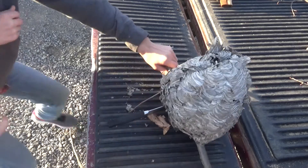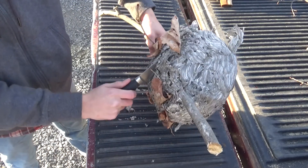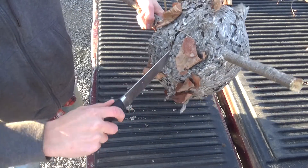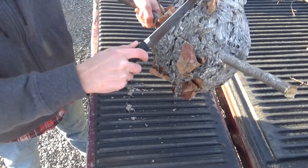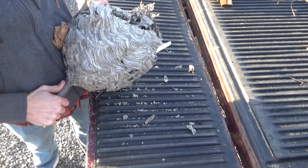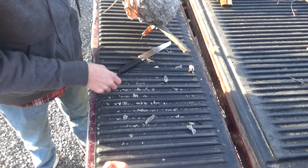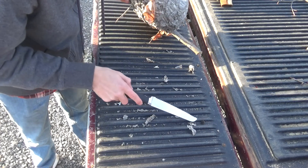Oh my goodness. Oh my goodness, it's the second time. Alright. Oh, this stuff comes out. This is a dead wasp. Holy cow. That's scary looking.